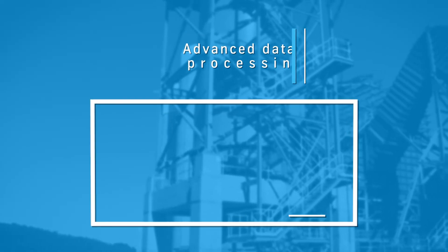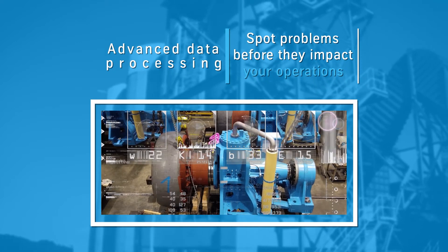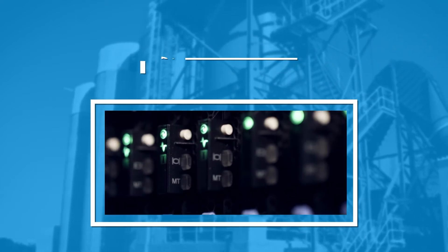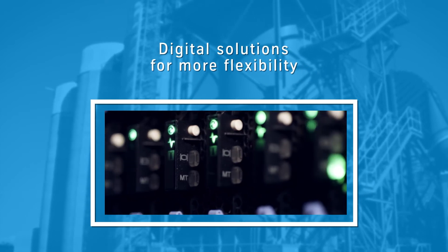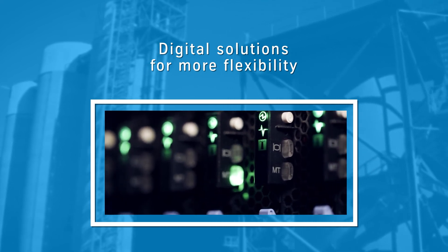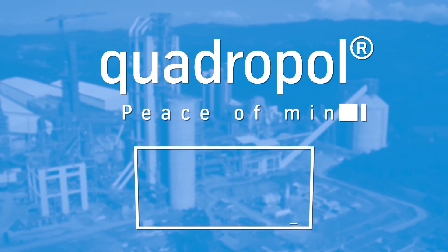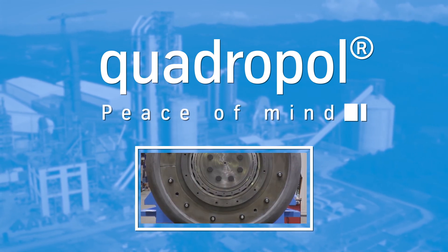Fourth, advanced data processing helps in spotting problems before they become acute and impact operations. Fifth, our digital solutions provide the operator with a large degree of flexibility, especially with regard to grinding configuration. Quadrupole — peace of mind for plant operators in a competitive environment.